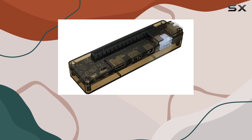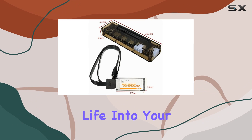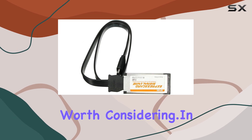Of course, it's essential to manage your expectations. While this device can certainly enhance your laptop's graphics capabilities, it won't magically turn it into a high-end gaming rig. However, if you're looking to breathe new life into your laptop and take your gaming or creative endeavors to the next level, the EXP GDC Beast is definitely worth considering.